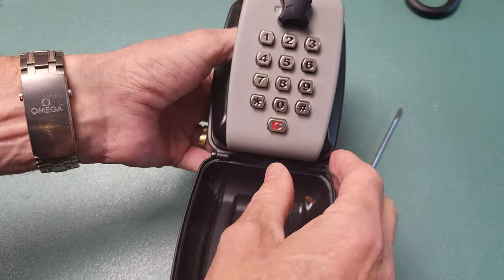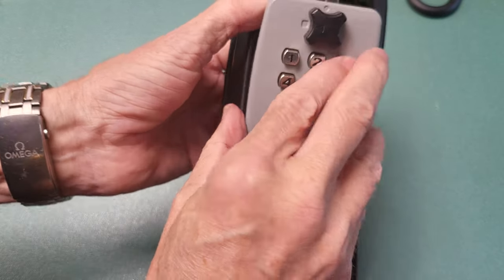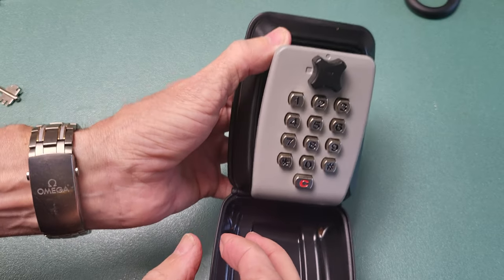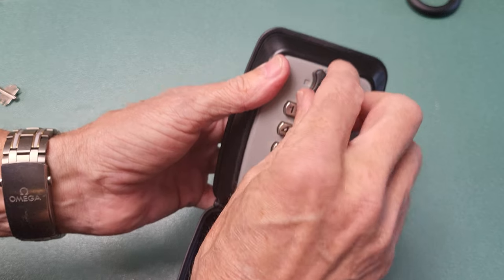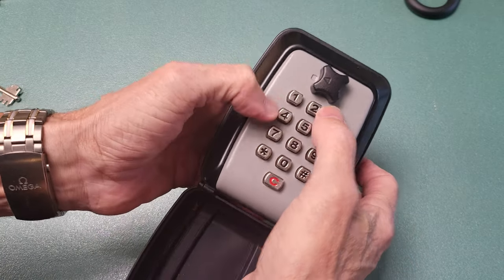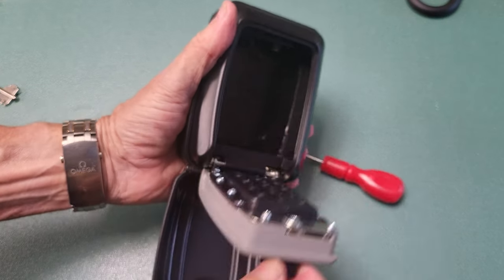Now when I turn the lock, it's locked, so I need to put that code in. Let's cancel it first, then enter 1, 3, 7, 9 — and it opens. Simple as that. Close it again, lock it. You've got to put the code in again: 1, 3, 7, 9 — and presto, it unlocks.